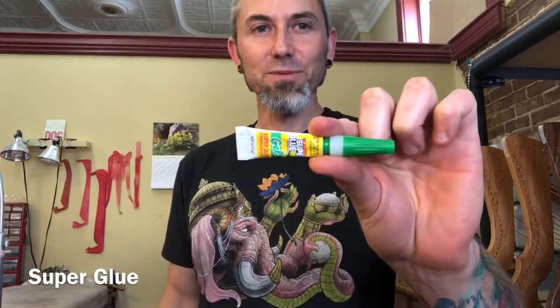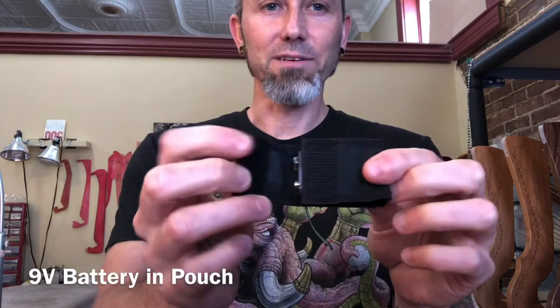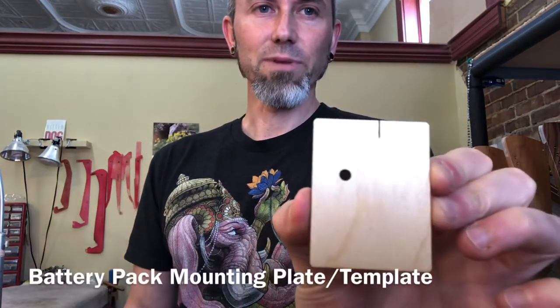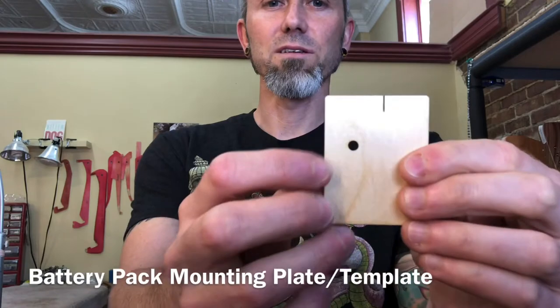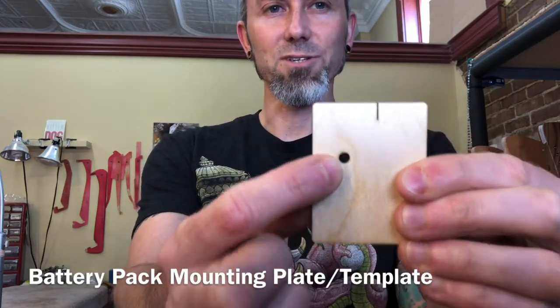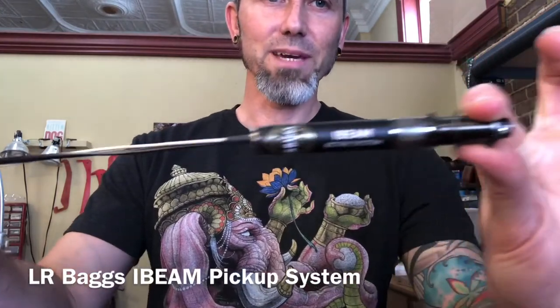Let's take a look at what comes with your pickup kit: a little tube of super glue, some foam rubber tubing, a 31/64 drill bit, a 9-volt battery and a pouch to stick it in, a little piece of velcro to stick the battery pouch to, a battery pouch mounting plate slash template. This template allows you to locate where to drill the hole in your harp — I'll show that to you later. And most importantly, the LR Baggs I-beam pickup system.